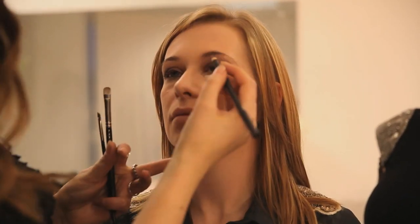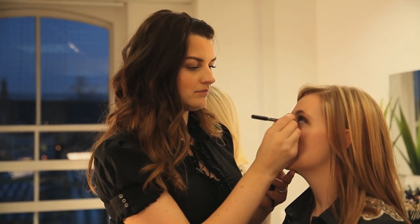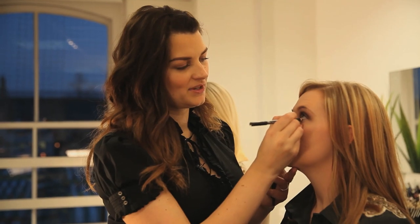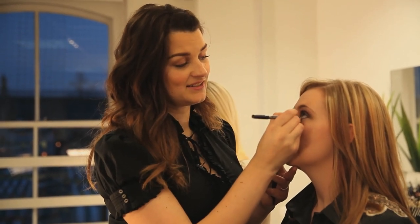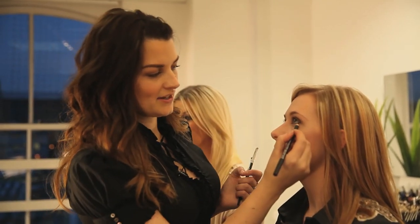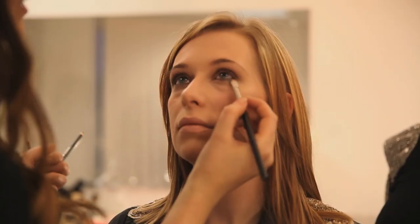Now I'm taking my Teddy pencil and I'm just going to run it along the lash line. Being super careful because Gemma has contact lenses in. I'm going to run it just along the underneath as well and then give it a little blend.